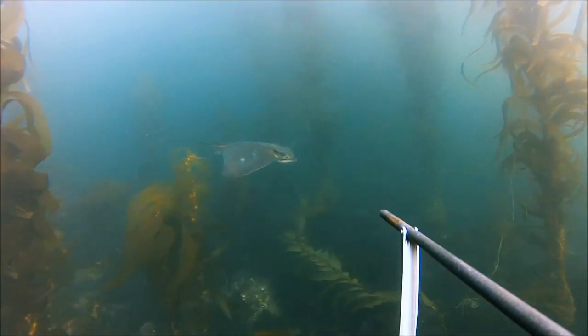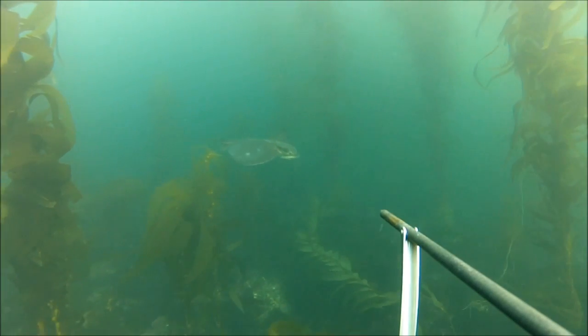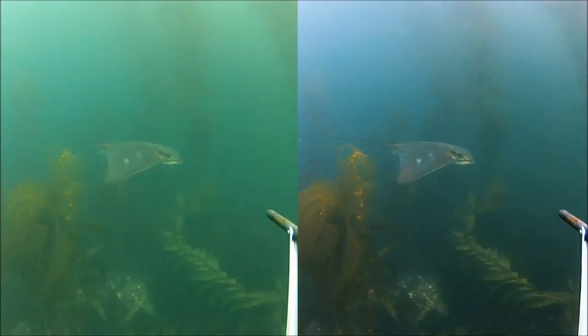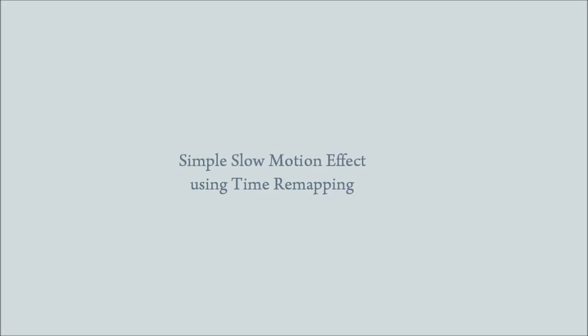For this tutorial, I'm going to use this Stingray video clip. This is the boring original Stingray clip — it's nothing special — but the right side shows the slow motion effect that I applied. I'm going to show you how to do this.